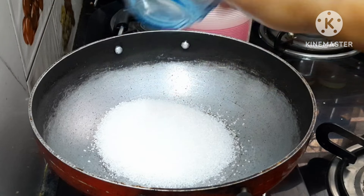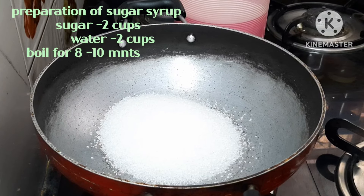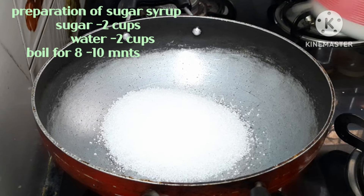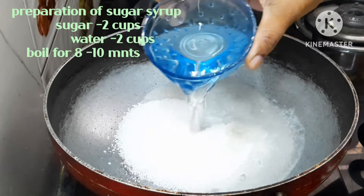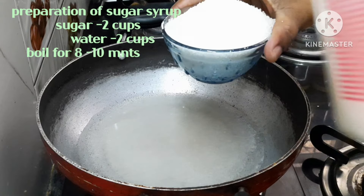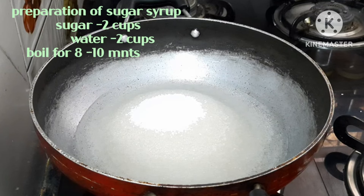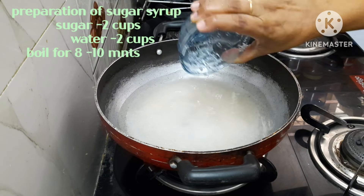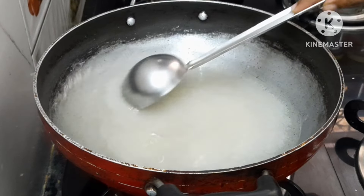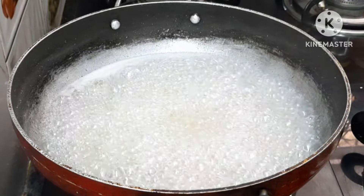First, I will prepare the sugar syrup. I will put sugar in the heat for 30 minutes. I will put 2 cups of sugar and water in the heat and cook for about 10 minutes.